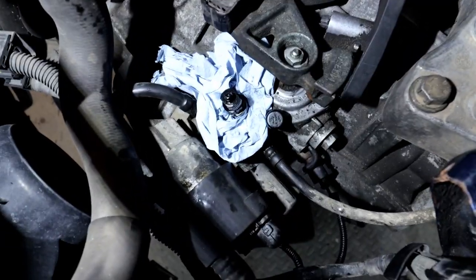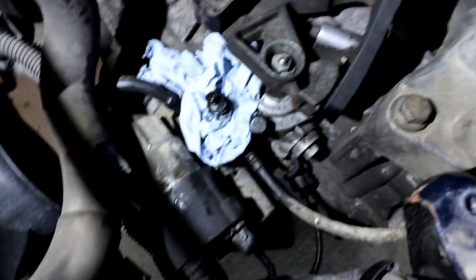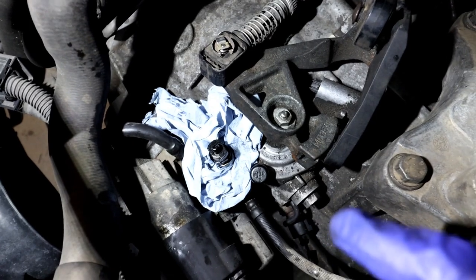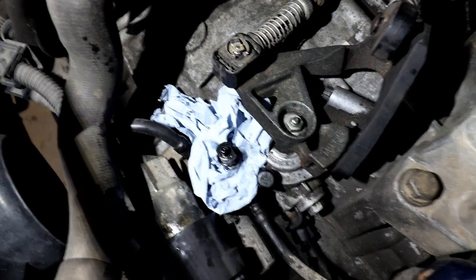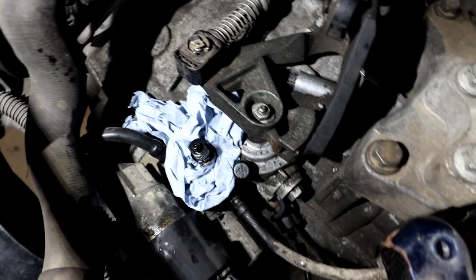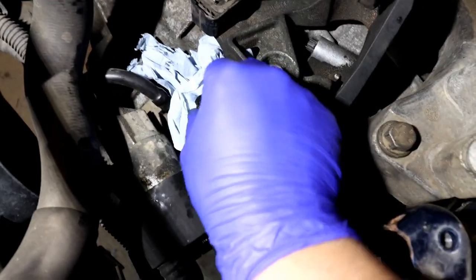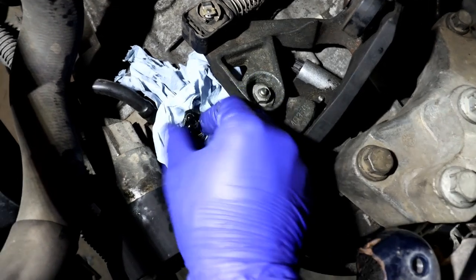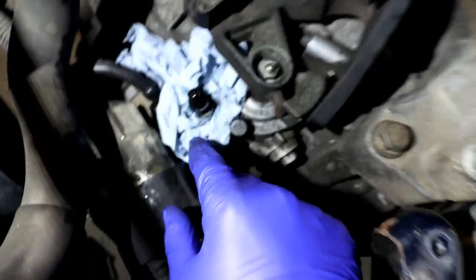Make sure you keep an eye on it and top it up — I've got it full. It's easier with two people: one presses the clutch all the way down while the other undoes and does up the bleeder. You turn it counterclockwise to open it — in my case there's already brake fluid coming out.